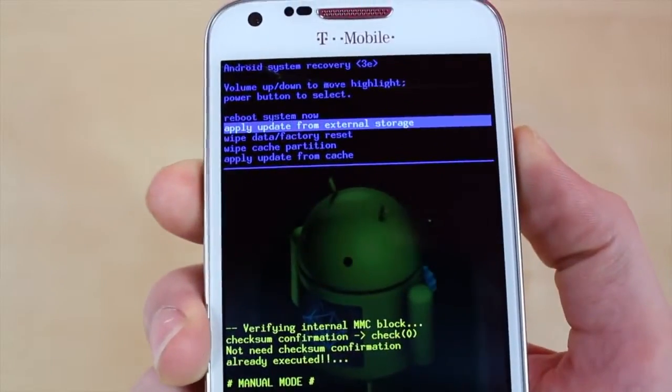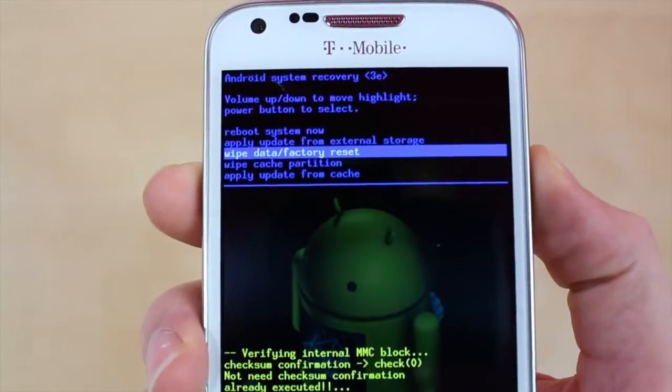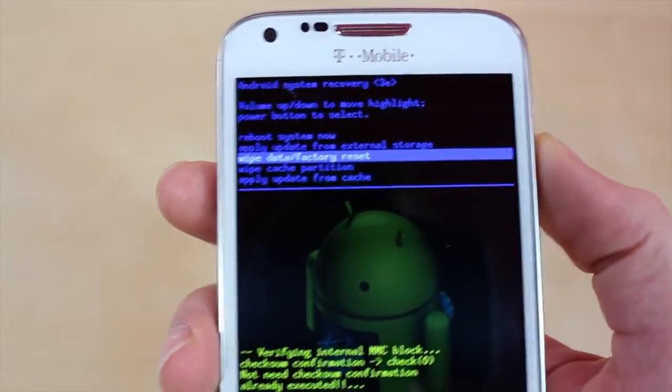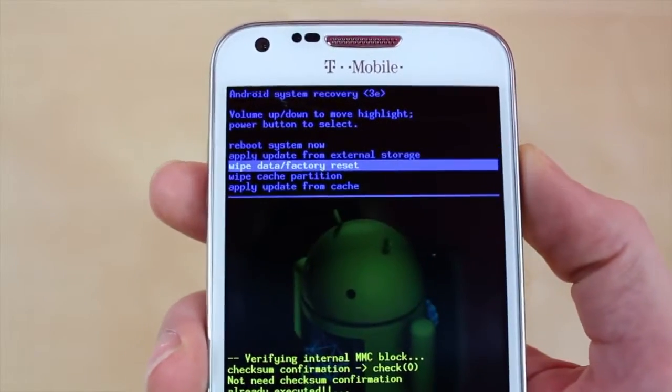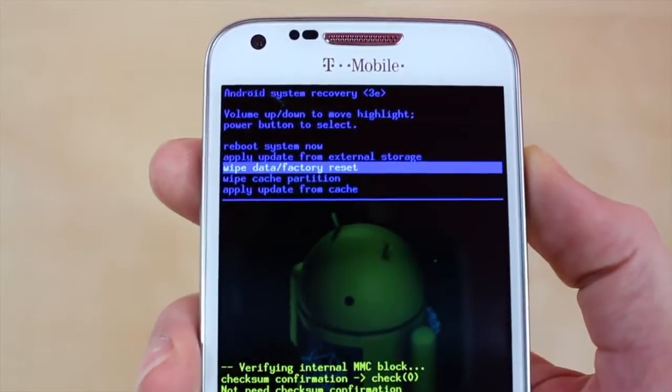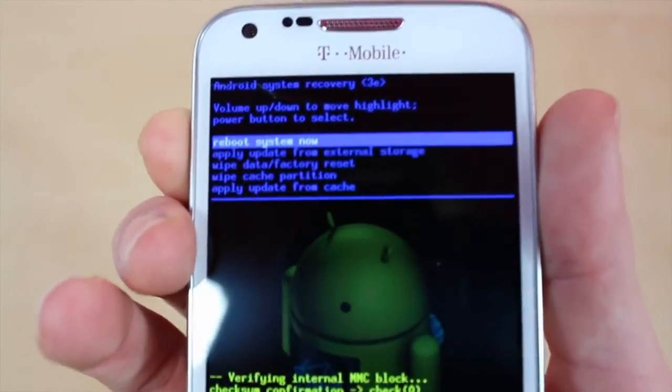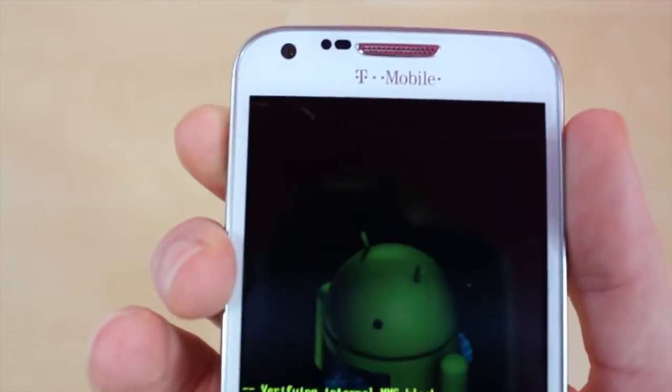Since we forgot the passcode, we're going to want to go to Wipe Data and Factory Reset and click the power button. It's going to take a couple of minutes to load. After you click yes and reset it, it's going to take a minute. After that, just go to Reboot System Now and that's it.